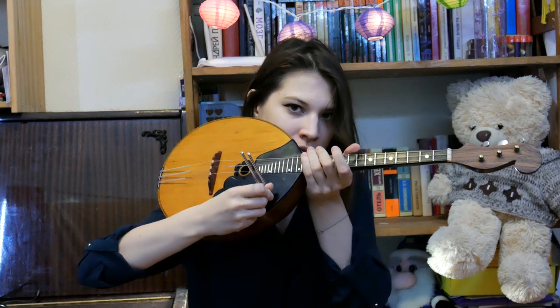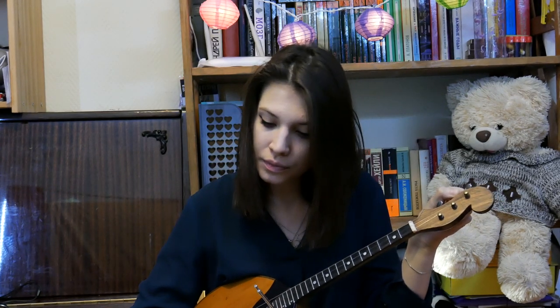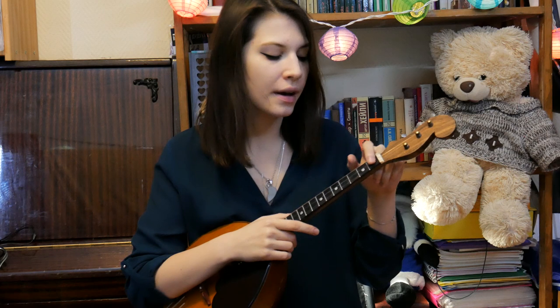So how to tune the dombra? There are two variants. First, the dombra is tuned from the second string, exactly to the note A. We should press the note A on the tuning fork, and the sound of the second string must be equal to the sound of the tuning fork. The frequency of the note A is 440 Hz. The next step is to tune the first and third strings. The first one must sound like the second string on the fifth fret.